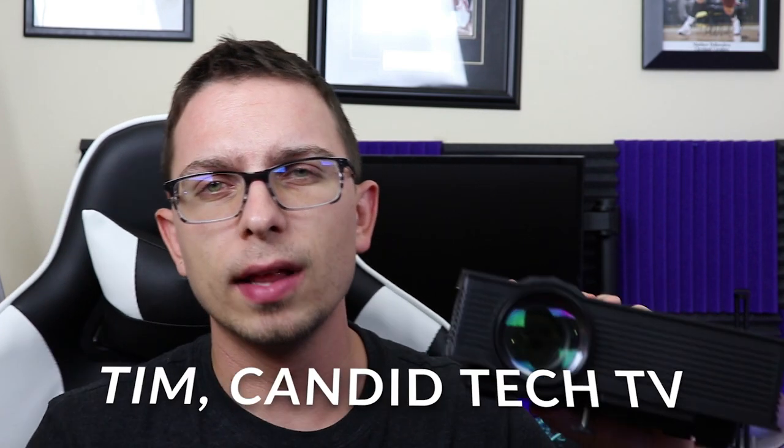Hey there guys, well it's back. I got the UC46 projector here. This was actually one of the biggest videos by far on my channel — it's got like a quarter of a million views. Coincidentally, it was one of my first videos, so it was back when I had terrible quality and everything else. So I figured I would go back and do a revisited review of the UC46 projector in 2018.